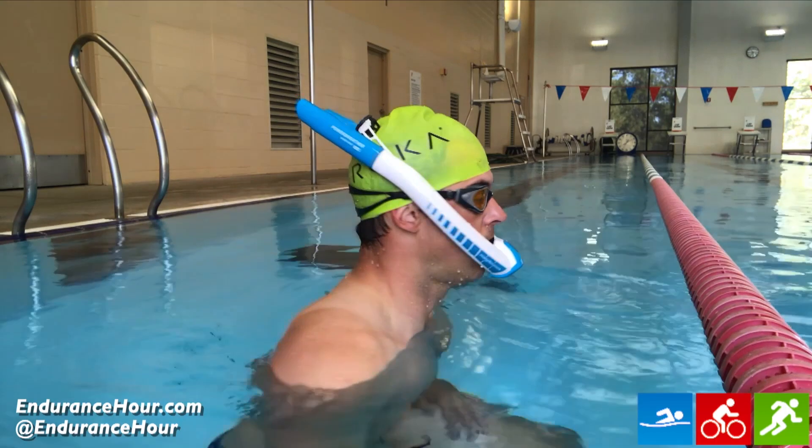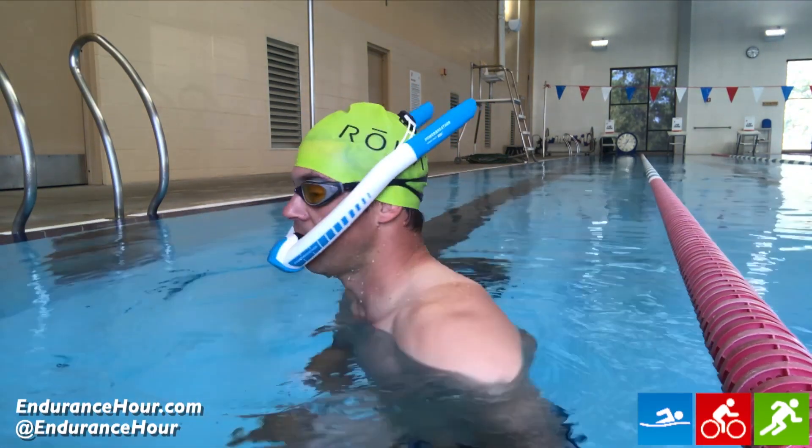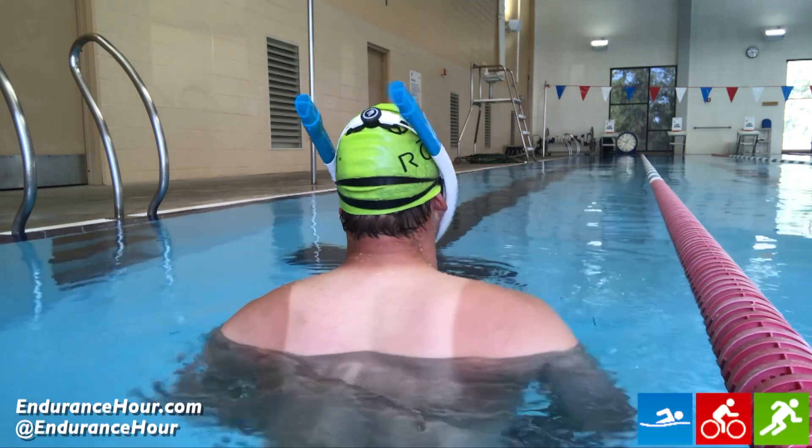The PowerBreather is a symmetric snorkel that brings in fresh air from both the top tubes and exhales your CO2 from the bottom — there's no mixed CO2 air as with a traditional snorkel. The Wave Edition, which I have here, includes flip caps you can put on optionally over the speed vents so water stays out during flip turns.